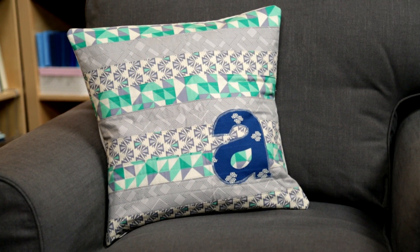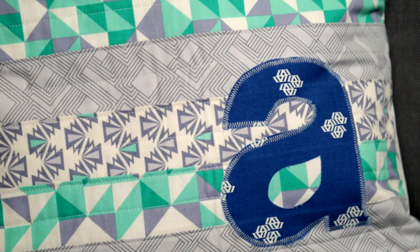Fusible quilt applique is an easy way to dress up any project. Ready to give it a try? Hi, I'm Angela Walters, a quilt designer and an instructor on Craftsy.com, and I want to show you how easy it is to personalize your project with fusible applique.